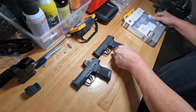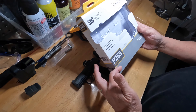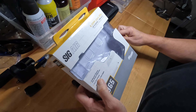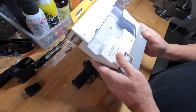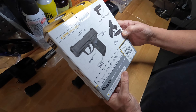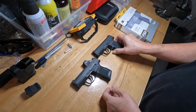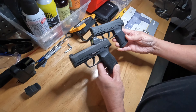I wanted to make the comparison to the SIG Air P365 BB gun. It's CO2-powered and full blowback, so when you shoot it without BBs loaded, the slide actually blows back. It shoots standard 4.5mm steel BBs, runs off a gas cartridge, and these run about anywhere from $75 to $100.